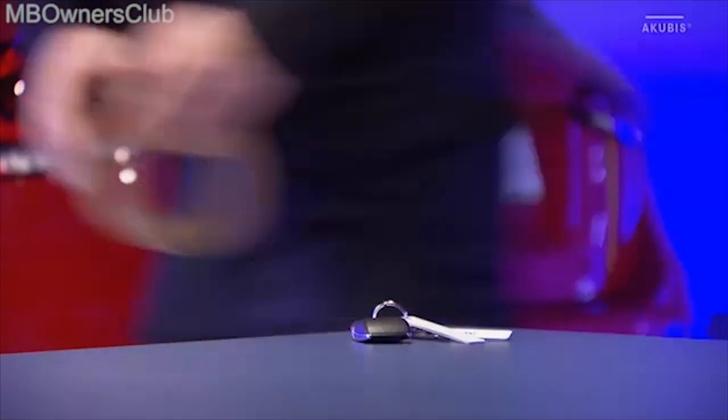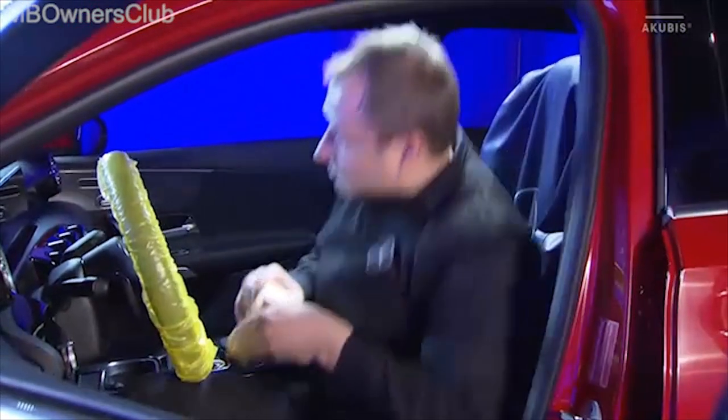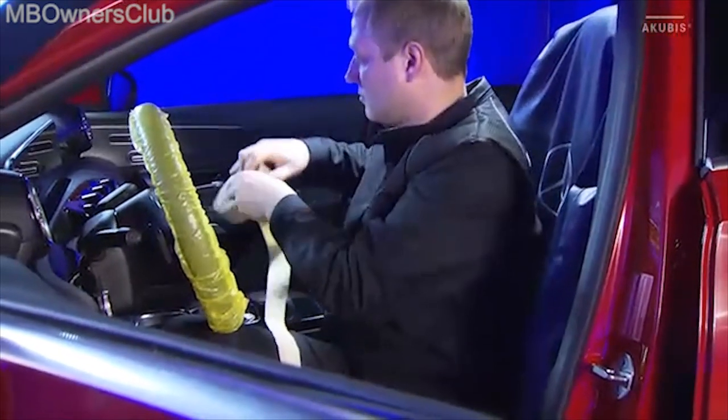Before starting work, place the ignition key at least 2 meters away from the vehicle. Protect the area in front of the display from damage by using a suitable product.